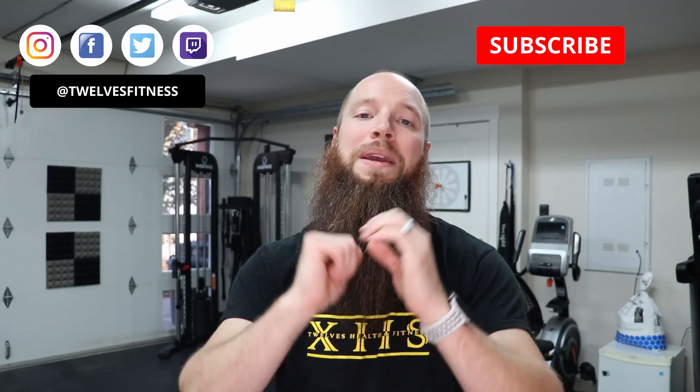Alrighty everybody, I hope you are having a wonderful and fantastic day. Before we get into our bodyweight only exercises, I just want to say to follow me on social media and subscribe for more content. Share this with your friends and family — be greatly appreciated. Now that that's out of the way, let's dive straight into the exercises and we're going to be targeting our biceps.